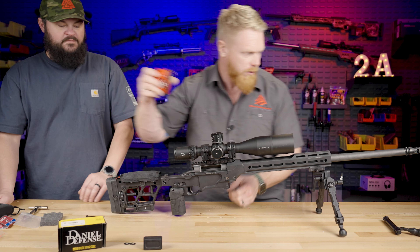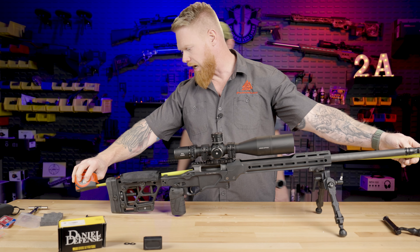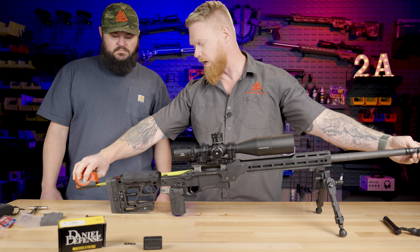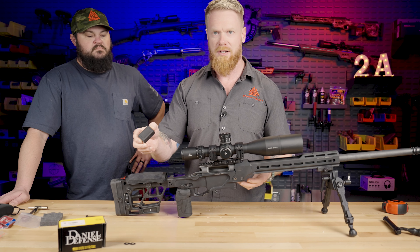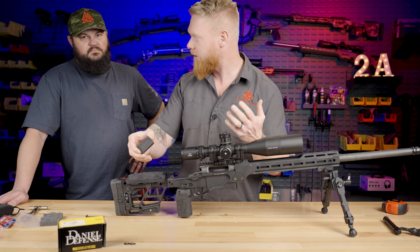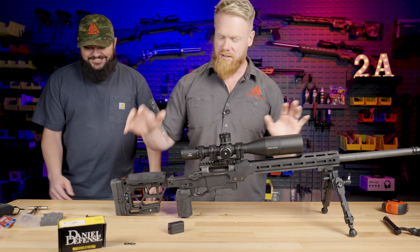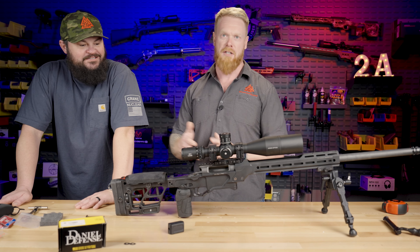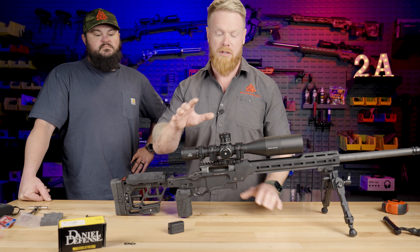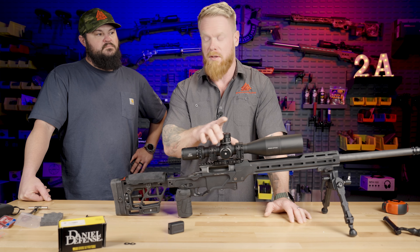We were originally at 46 and three quarters inches. Let's see where we're at now. We are now almost exactly one inch shorter — at 45 and three quarters — compared to the non-folding OEM stock spacer. So the overall length on this is exactly one inch shorter. With the folding stock adapter being a full inch shorter, that is going to affect everything, so you may actually need to reposition where your optic is on the base.